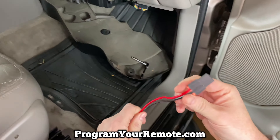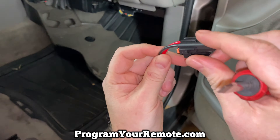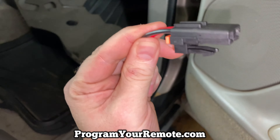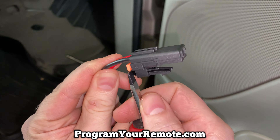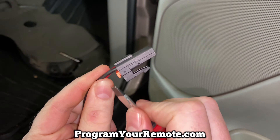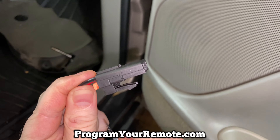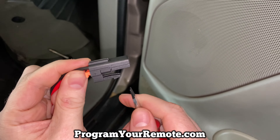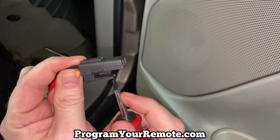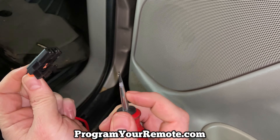We have the new one here — this is going to be plugged in like this, as we were just looking at. What you need to do is just move that orange piece out a little bit — it only comes out just a little bit like that. Then what you need to do is push up on this little tab right here with a flathead screwdriver, and then it allows it to pop out.